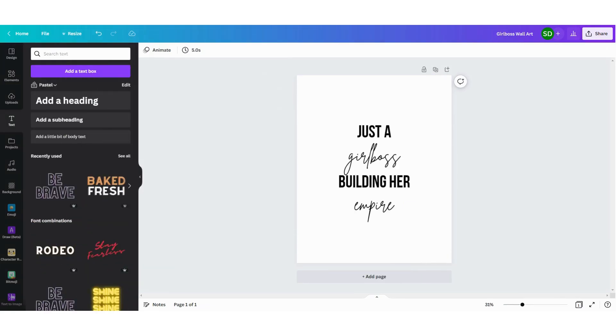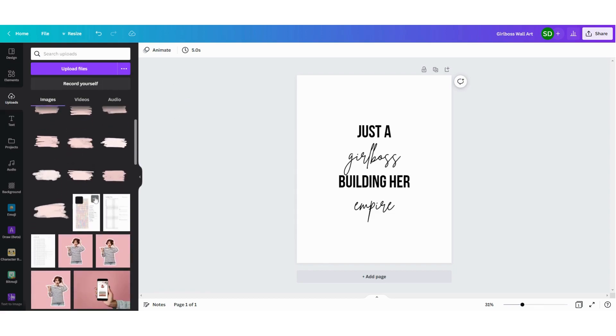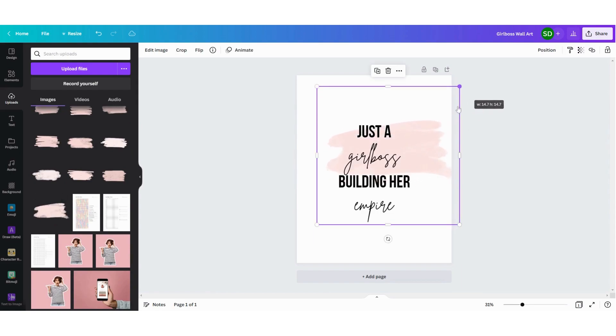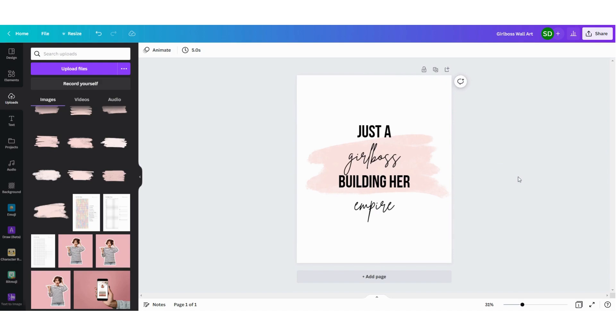I want to use a pink brush that I just got from Creative Fabrica, so I'm going to upload. Here you can upload the files that you want. I have already uploaded the brushes I bought on Creative Fabrica, but you can do this by going to upload files, clicking on it, and then uploading them from your computer. Here are the brushes — I'm going to see which one fits best. Maybe I'll try this one; you can make it a little bit larger. I like this one, but I want to see what it looks like with another brush.